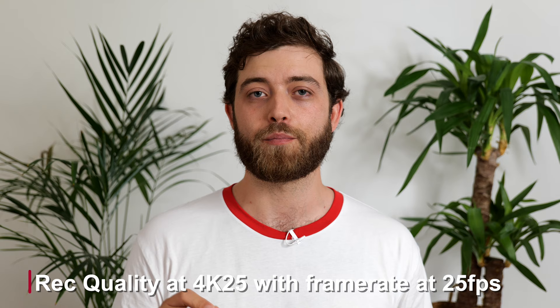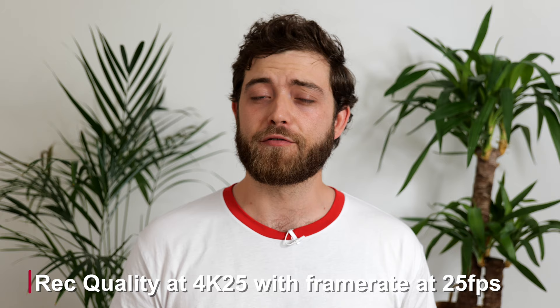My recommended settings for the highest possible quality are 4K at 25 frames per second with the playback set to 25 frames per second as well. You can choose Full HD at 25 frames per second for easier playback on some slower devices. The amount of options you get in these menus for how to process these images are truly impressive and is very much appreciated by professionals like myself.